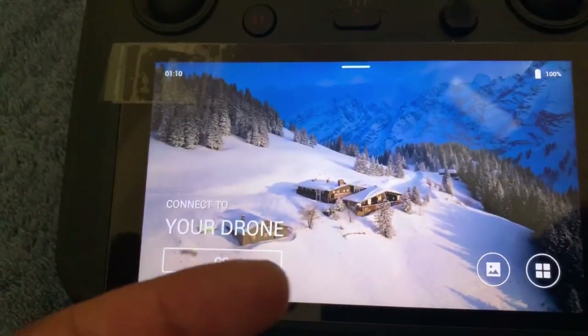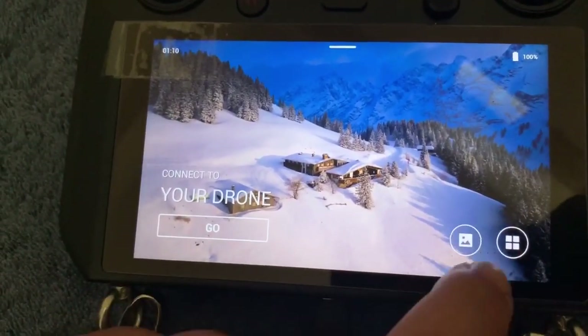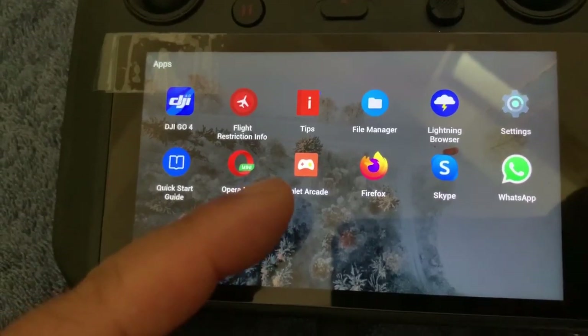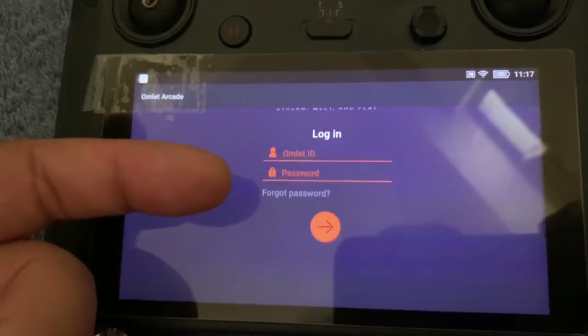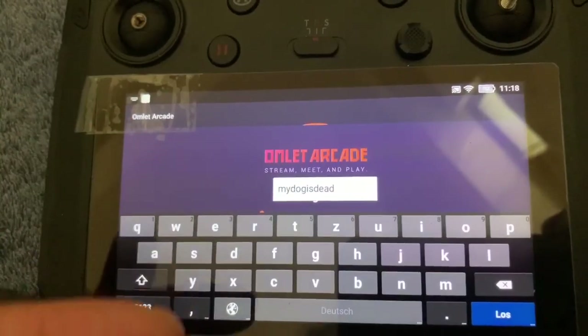Once you have Omelette Arcade installed, you tap onto this icon here. And you have Omelette Arcade on this screen — you tap onto it. And then you have the options to sign in or create a new account.